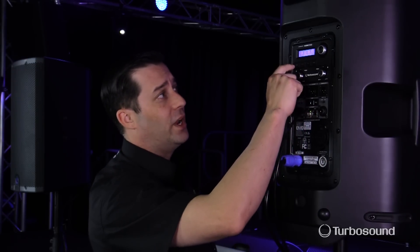I'm going to drop the gain down on my console — I'm using the M32 by the way, and I have it hooked up via the Ultranet. Not only can I use it with my M32 family digital consoles, but I can also use it with the X32 family digital consoles as well.